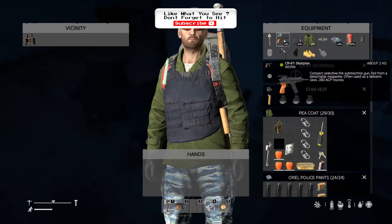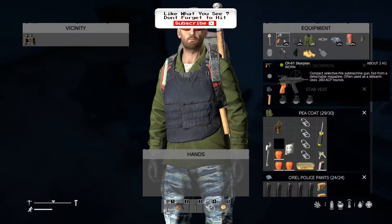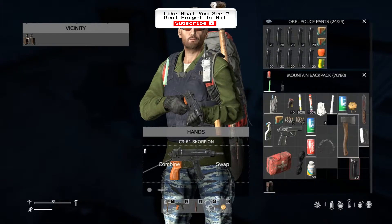In this case, because I've got the Scorpion, if I was to find a magazine for the pistol, I can't use the magazine but I can use the rounds in it. First of all, you need to know how to take the magazine off. As you see here, when it's in your hands, you can actually pull the magazine away from the gun.